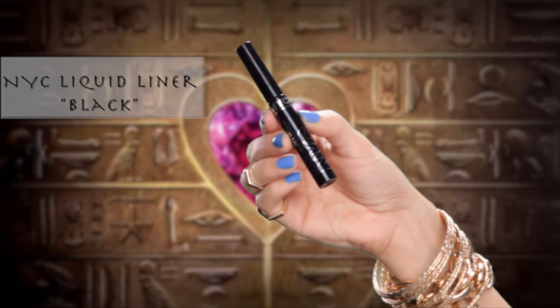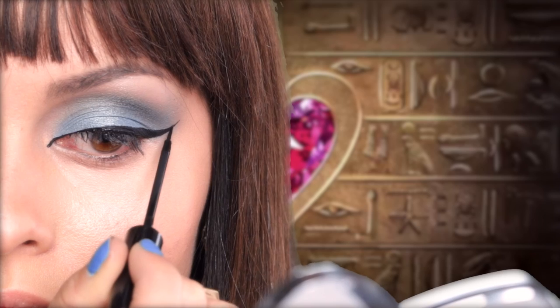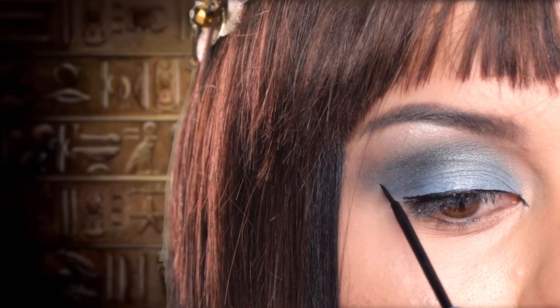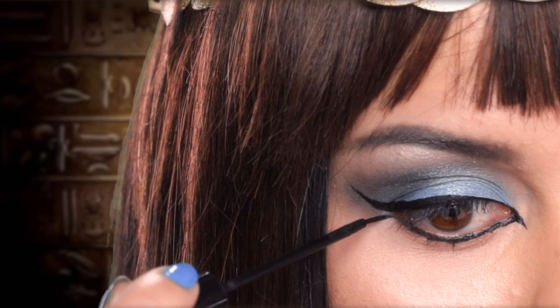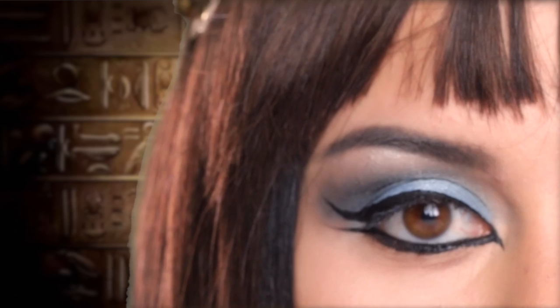Now with my liquid liner from NYC, I'm going to add an exaggerated wing liner, and for the inner corners I'm extending it past the inner corner close to the nose for an exotic elongated eye. I am also using the liner on the bottom lash line, extending it parallel to the top wing so that you create a double wing.